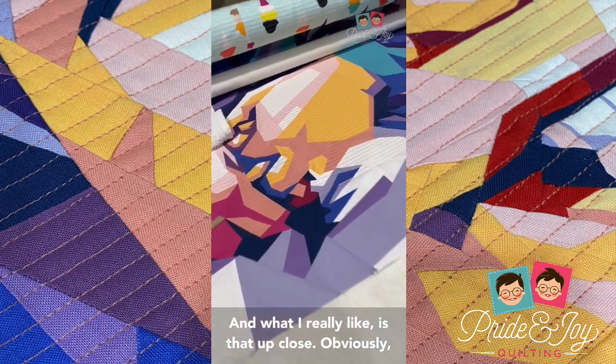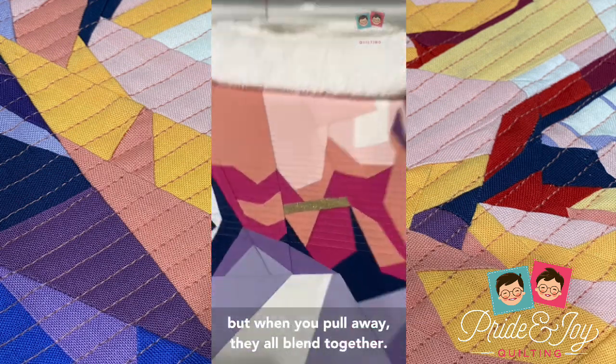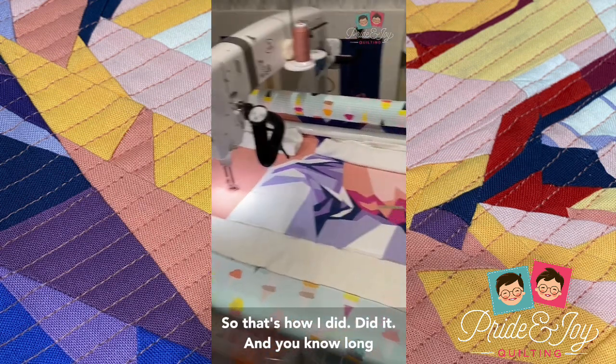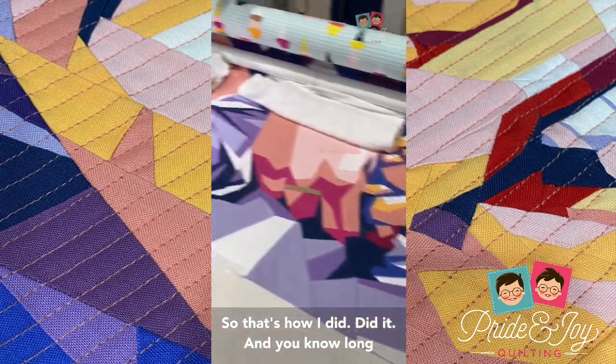What I really like is that up close you can really see the lines, but when you pull away they all blend together. So that's how I did it.